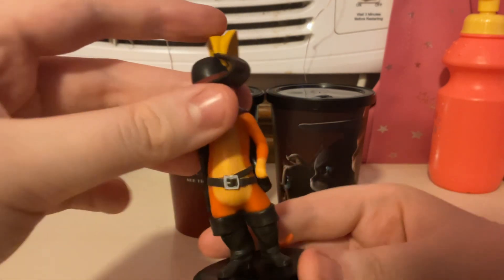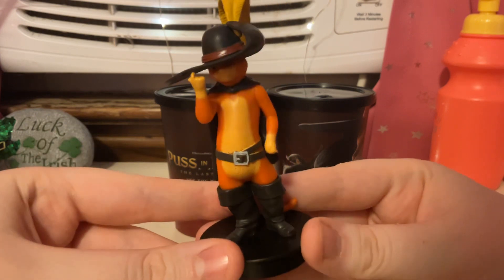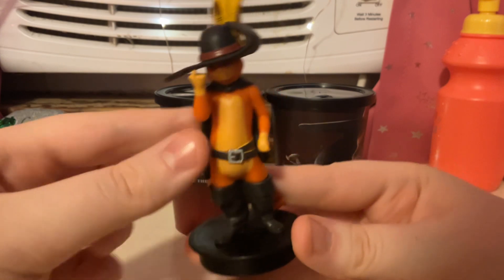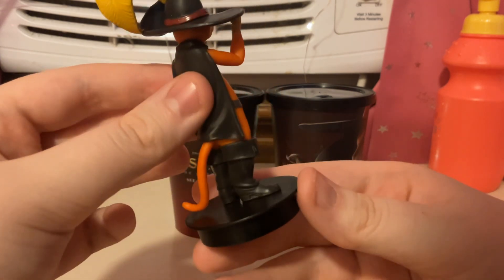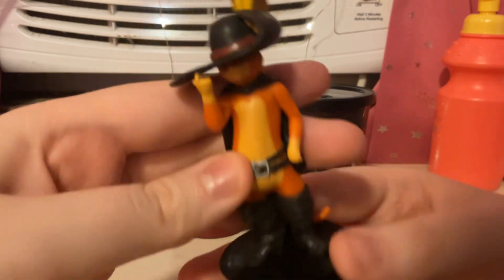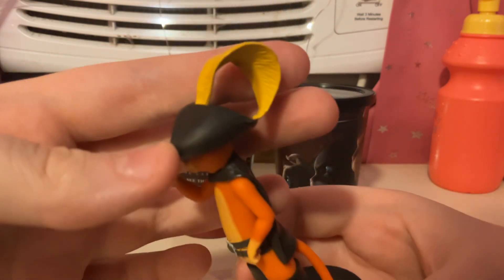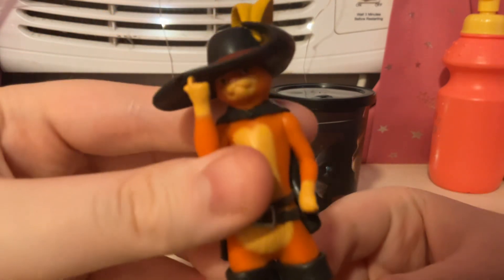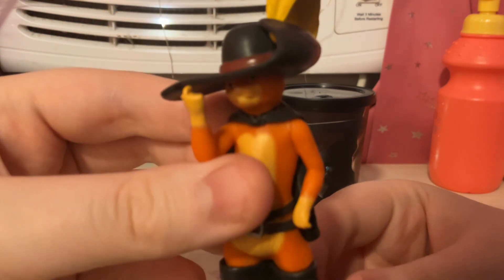And let's see Puss in Boots. He's holding on to his hat, and he's orange, of course. And he has his painted-on belt and his boots, and here's his cape. And here's his hat with the big yellow feather coming out of it. Really cool. His face is kind of covered by his hat, but there he is — his green eyes, of course.